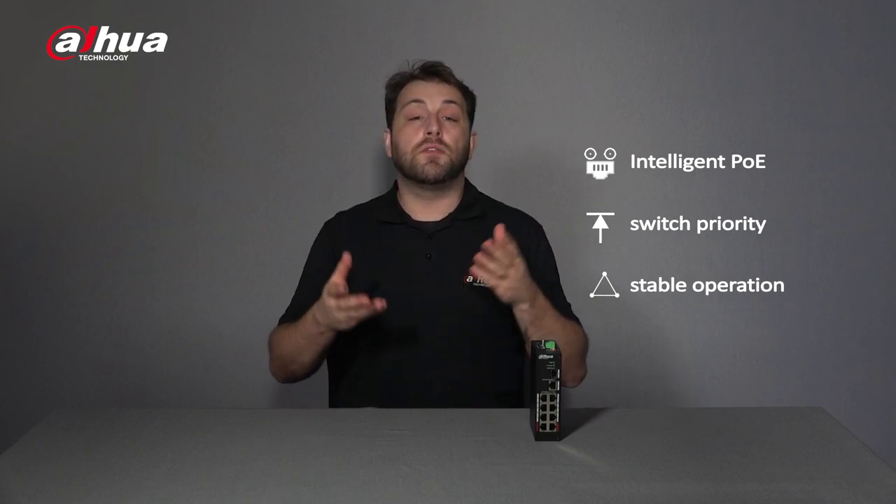Another great feature is the intelligent PoE. Each port of Dahua PoE 2.0 switches is differentiated by priority. Suppose the power supply doesn't meet the power consumption — in that case, the switch will instantly detect the problem, guaranteeing the stable operation of crucial devices.